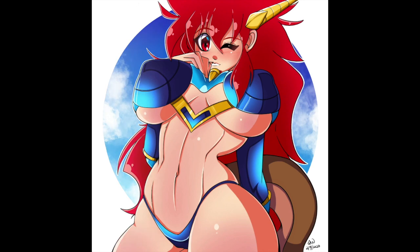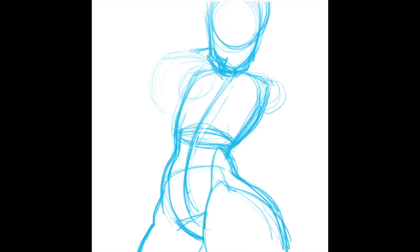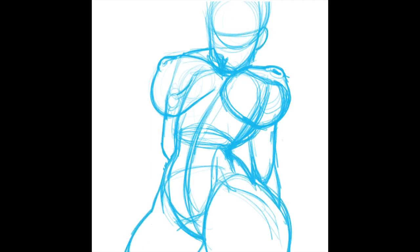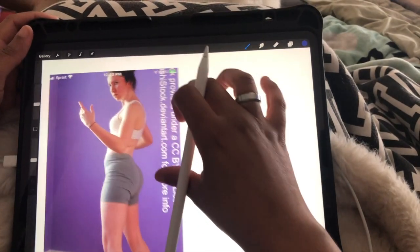Hey guys, welcome back to my channel — welcome to Create You — and those who are new, welcome to Create You, a place where I'm here to help you create your best you, inspire you to create your best art, and give you the courage to create and live your best life. Today is a how-to-draw-bodies video, kind of the basics, and we're gonna hop right into the video.